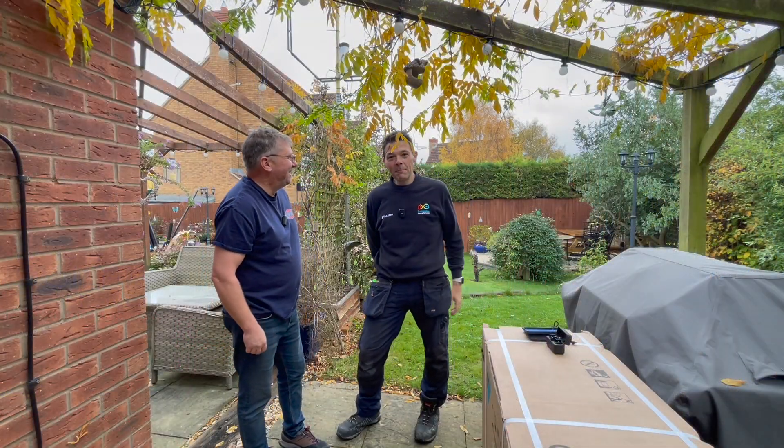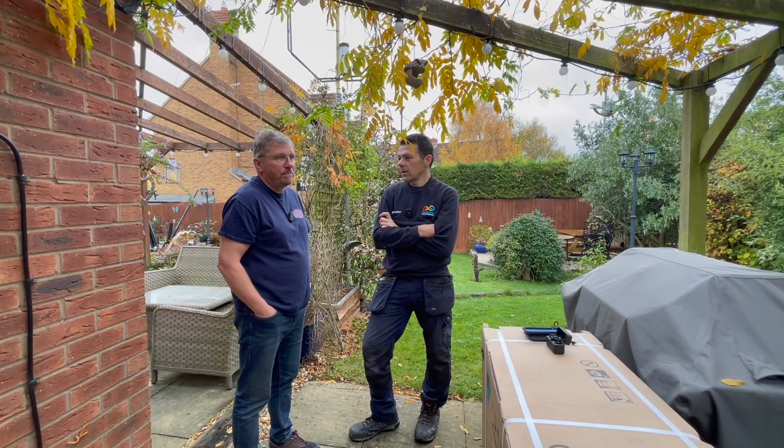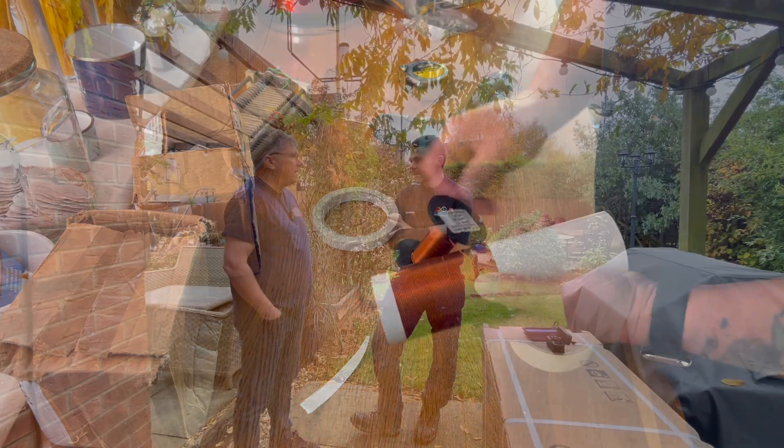Meet Mike. He's been doing YouTube for three years with around 1,000 subscribers. His YouTube handle is Mike M0MSN because he's a radio amateur and does a lot of antenna construction and amateur radio-related YouTube videos. He builds DIY custom-made antennas and tries different projects — mostly on his kitchen table, which is one of the trademarks.